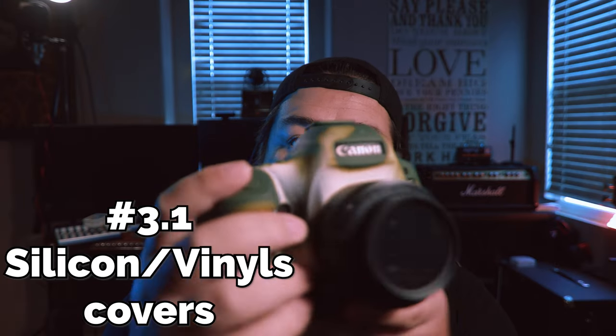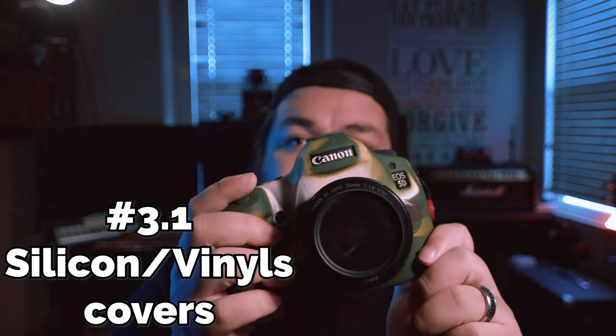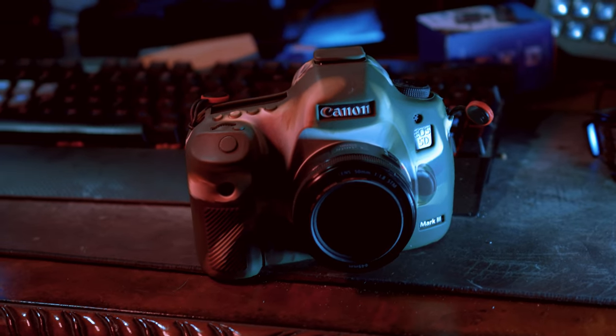Now, there are two things you can do to protect your actual camera. There are these little silicone covers. They're really cool, really cheap, and they're a nice way to customize your gear. They help protect your camera from getting scuffs if you drop it, which is really good, but they don't really help with impact. So if you drop it from really high, it's not really going to do much for you.